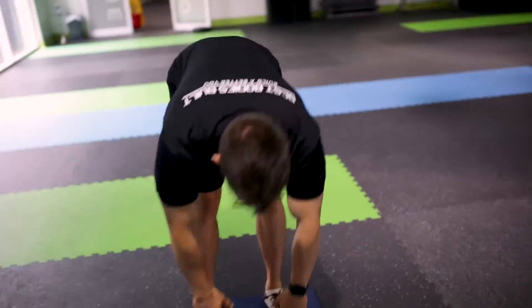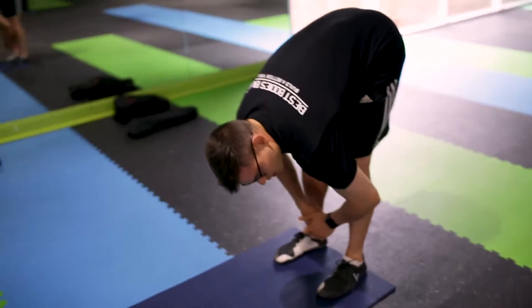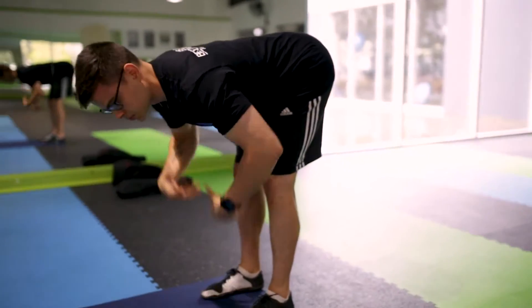Come around the side here Jack. You have to see that everything is nice and straight here — I'm not rounding, I'm keeping good thoracic position.